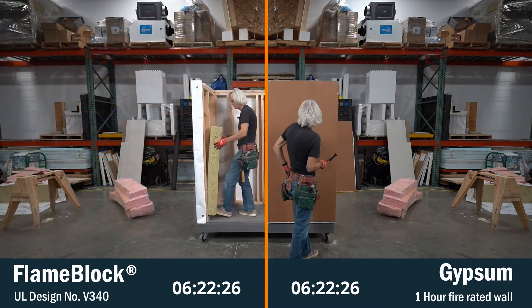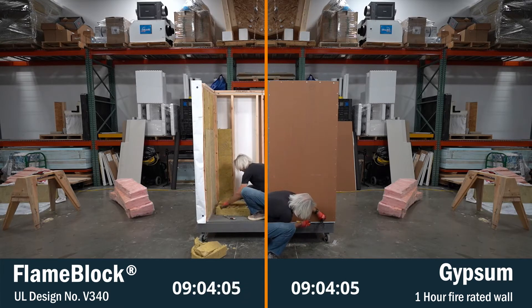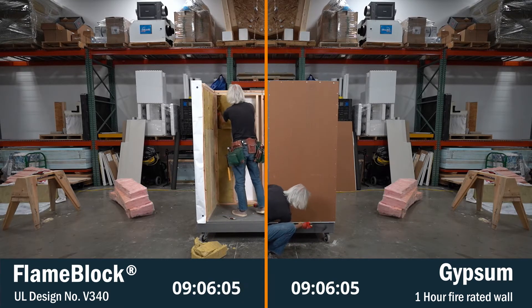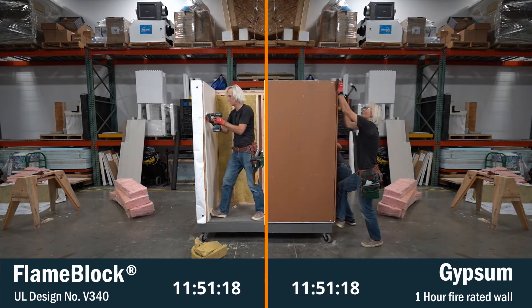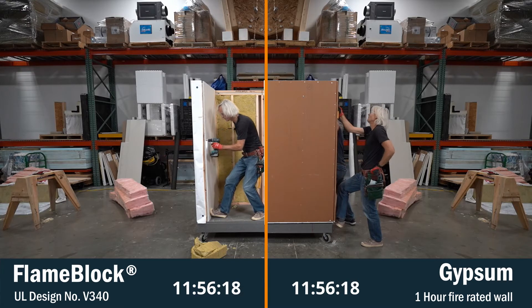On the left side, the one-sided flame block is installed with the coating facing inwards and then the WRB layers applied directly over the panels. On the right side, we install the OSB sheathing, then the gypsum layer, followed by the WRB.